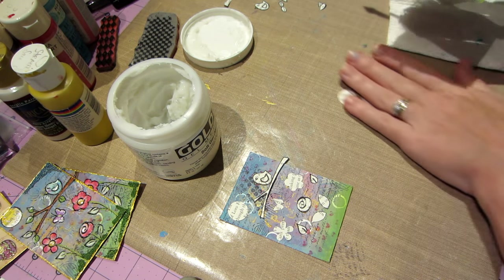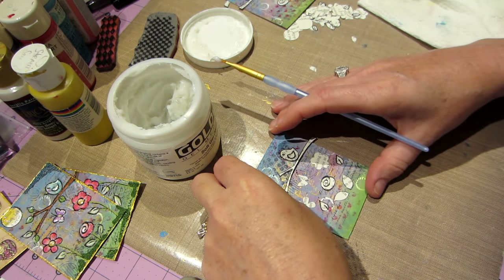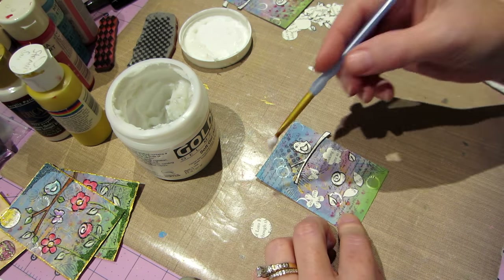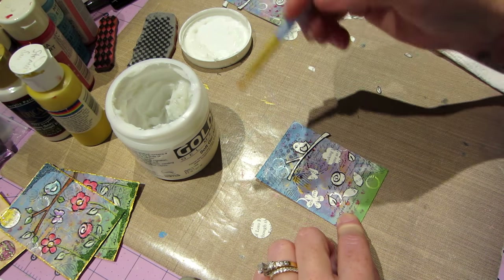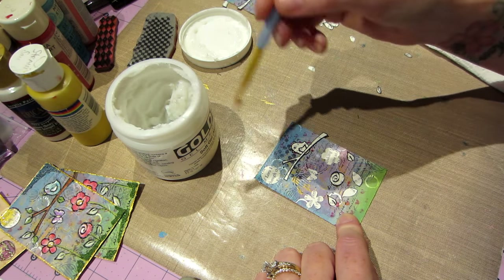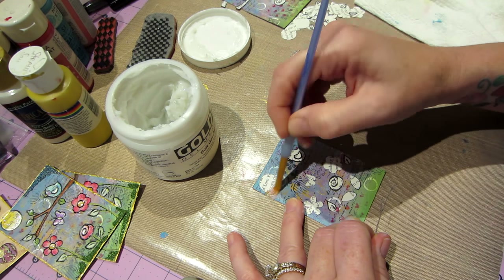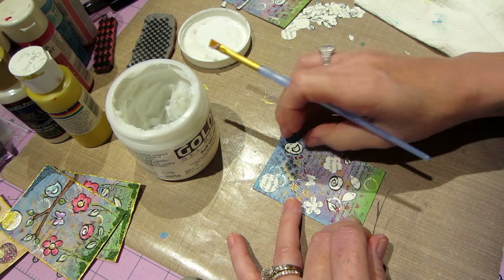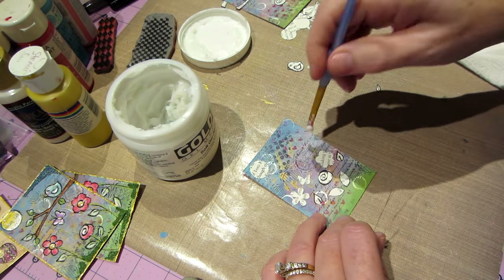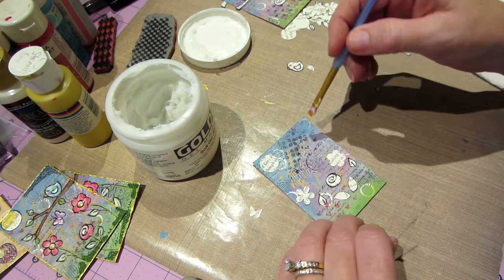Let me set these aside. I have quite a lot of medium on my brush and I'm going to move the sun. I put some gel medium on the corner, pick it up, and put it where I want it — kind of push it. That's how I do it; it keeps you from getting all goopy. Except you pick up other things if they're close by, but that should stay. I'm gonna move my little bird out of the way and put a little medium in the area where I want the branch to go.